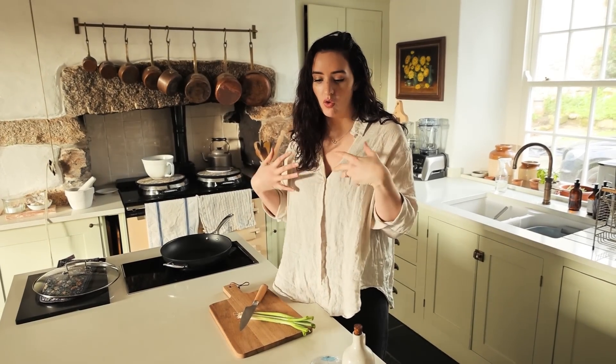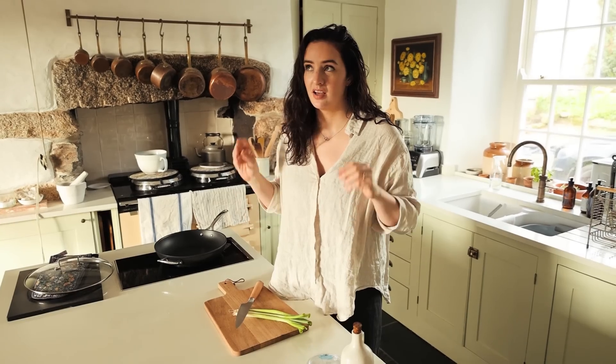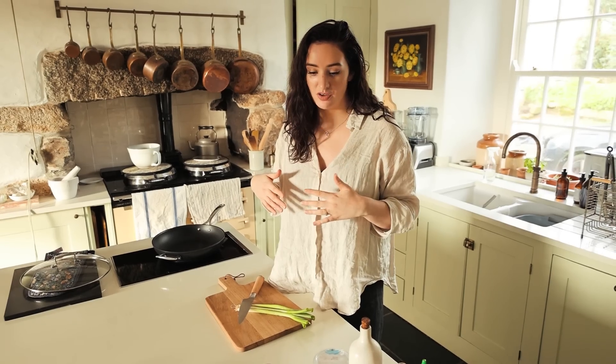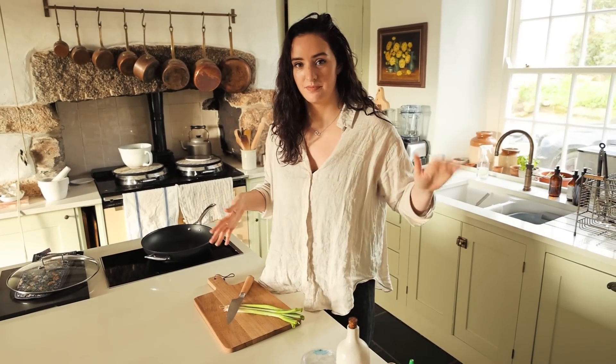Some of you will prefer a savoury breakfast, or maybe you prefer to eat breakfast a little bit later in the morning — I think this is perfect. A burrito that's really filling and wholesome. You can even have this for lunch; it's kind of interchangeable. The filling can be made in bulk and you can have it every day as meal prep.